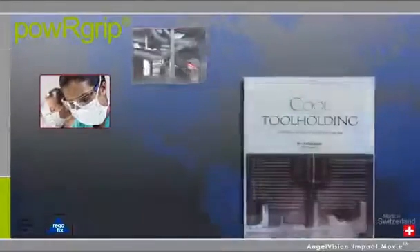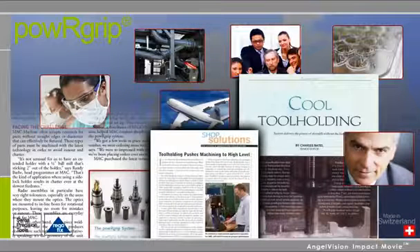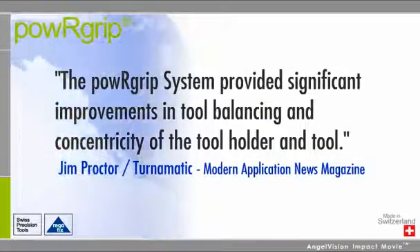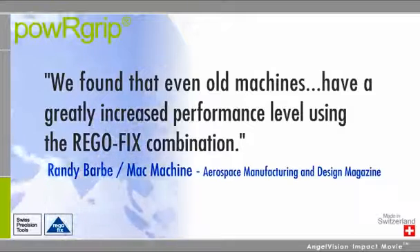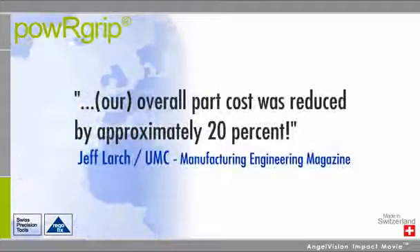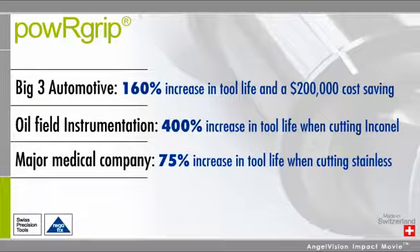But you don't need to take our word for it. Our growing list of satisfied customers includes leading edge companies from a wide range of industries around the globe. The PowerGrip system provided significant improvements in tool balancing and concentricity of the tool holder and tool. We found that even old machines have a greatly increased performance level using the RegoFix combination. Our overall part cost was reduced by approximately 20%. And the ROI is significant no matter what your industry.